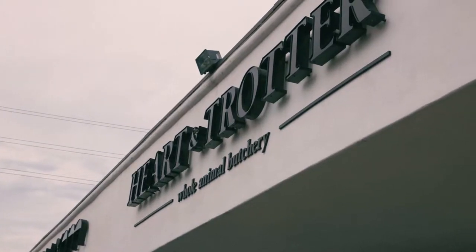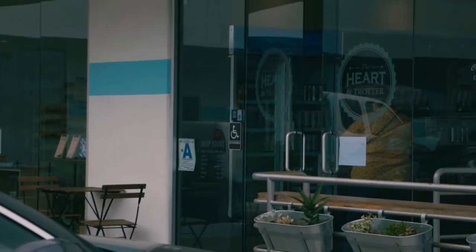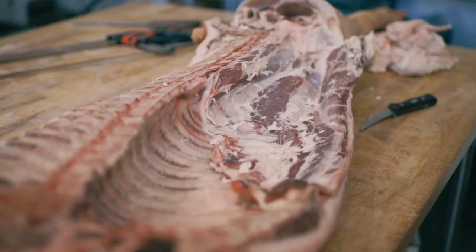This is the Hardin Trotter butcher shop. My name is James, I'm one of the owners. We're in North Park on El Cajon Boulevard, right across the street from Sonic — which is pretty ironic. We're a whole animal butcher shop, we do everything in-house. We even do sandwiches, beer, and wine. We have a full kitchen, do all of our own broths, all of our own deli meats. Come by and check it out in San Diego, North Park.